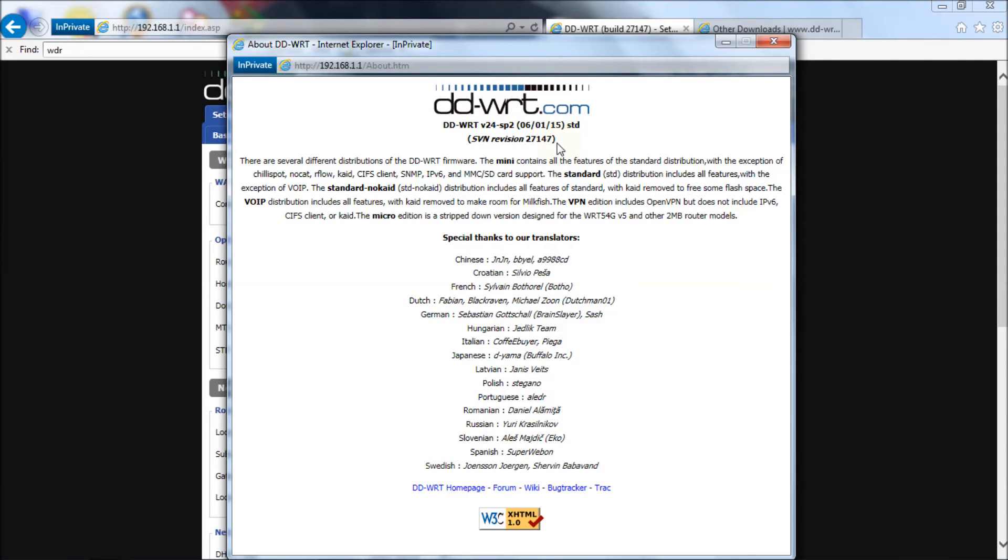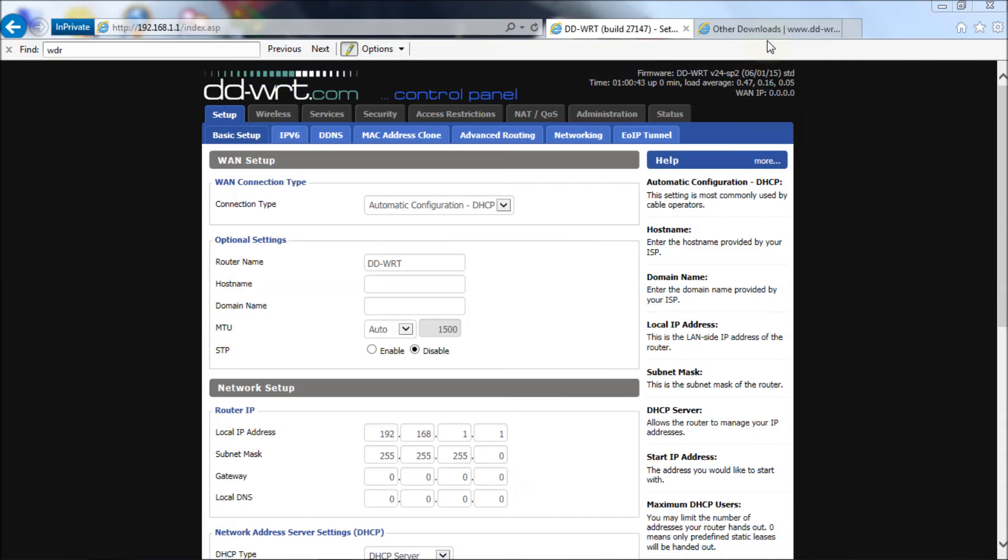We're back at the control panel — that was the final flash for revision 27147. Let's go check what the firmware revision says now. There you go: 27147. We've successfully upgraded to 27147.